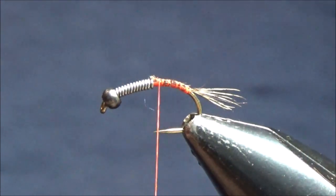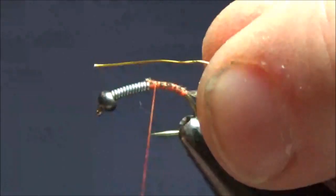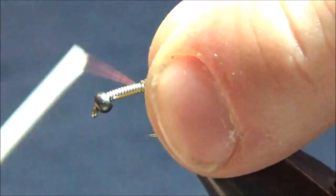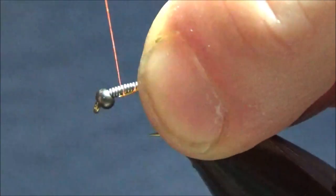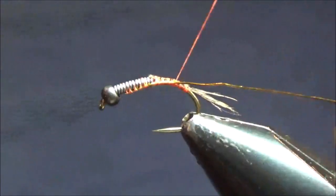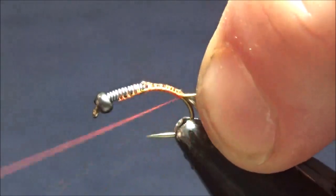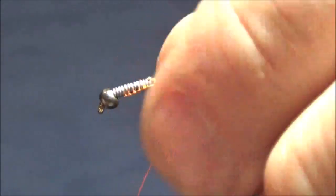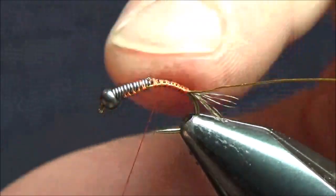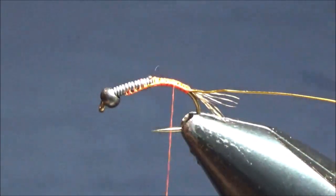Now I'm going to tie in some copper wire. This is some size small — I think it's 28 gauge or maybe 26 gauge beading wire in copper color that I got at Michaels or Hobby Lobby. It's about the right size for this, so I'll just tie that in right behind the lead and then cover up the wire with several wraps of thread, just to make sure it's in there nice and tight.